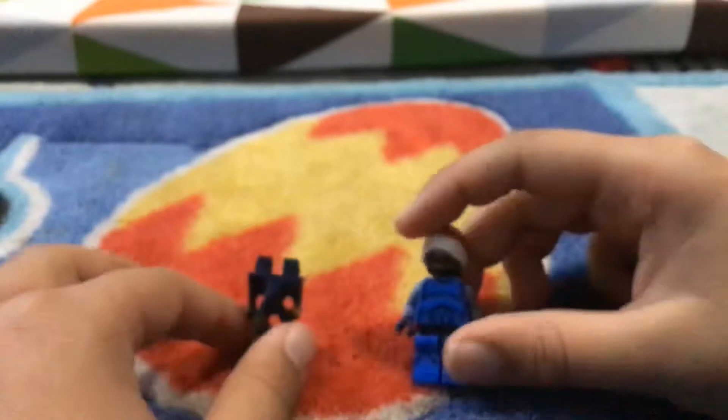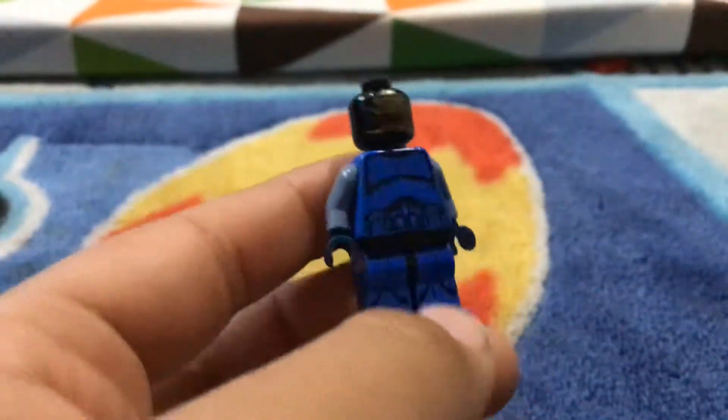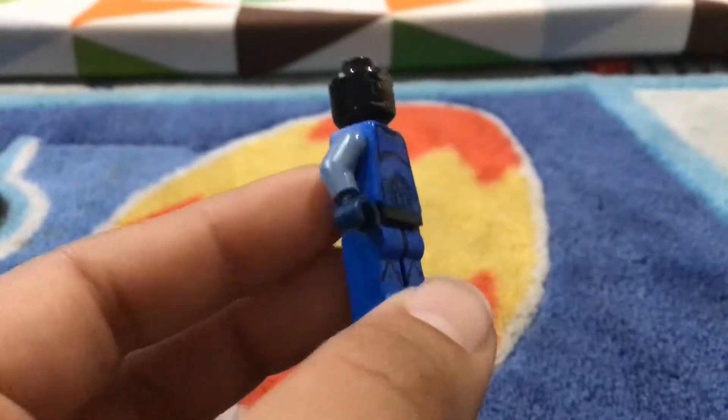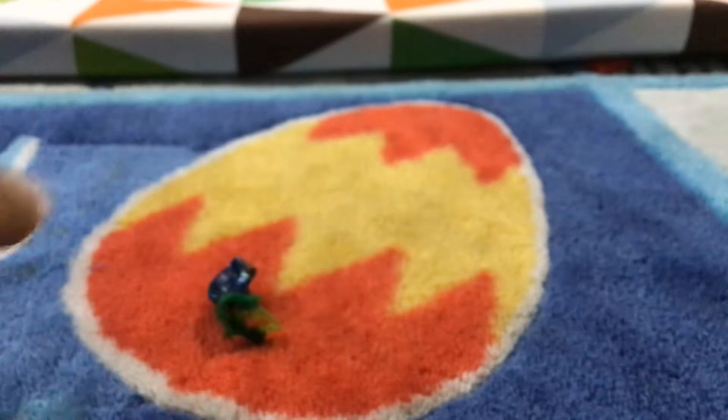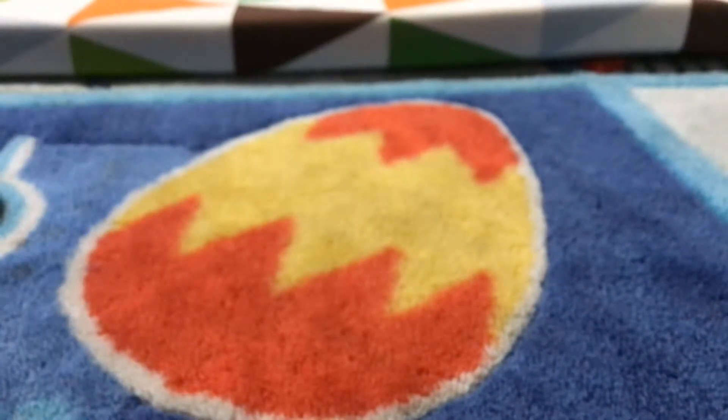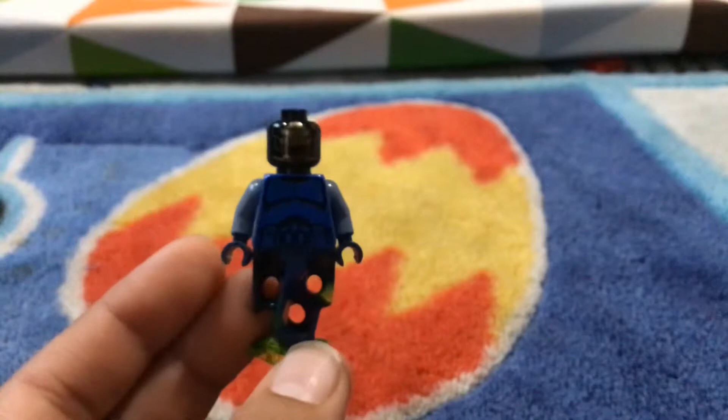Last is the Genie — the original Genie. I've made two versions: this is the version when he's free, but he has a Santa hat on — I'll just take that off. Here is the version when he's free, and here is the version when he's not free.